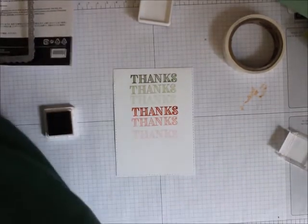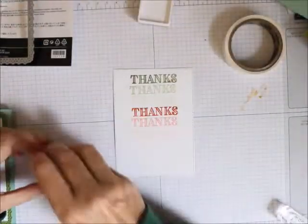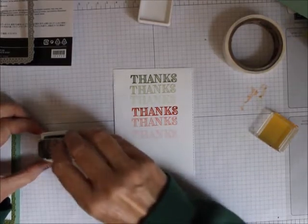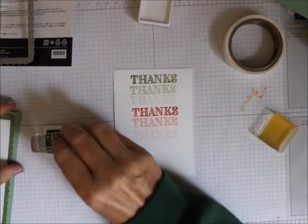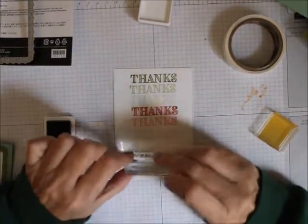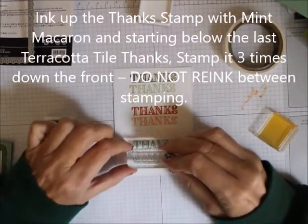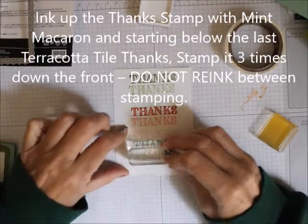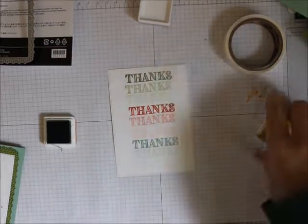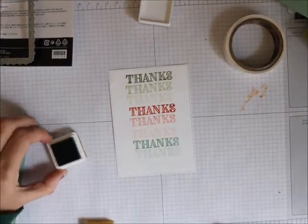I'm going to clean that off and move down to the Mint Macaron. I'll ink up and do a full stamp, move down, stamp again, move down, and stamp again — so there we are. I'm going to take that little piece off.